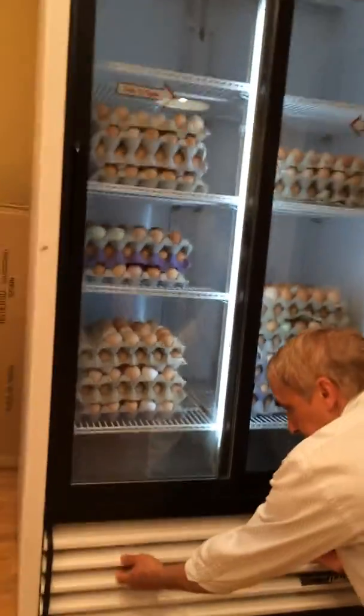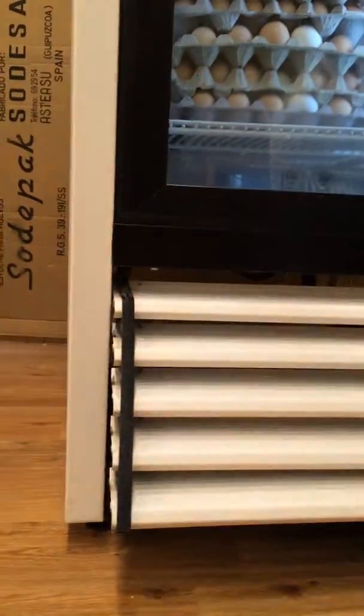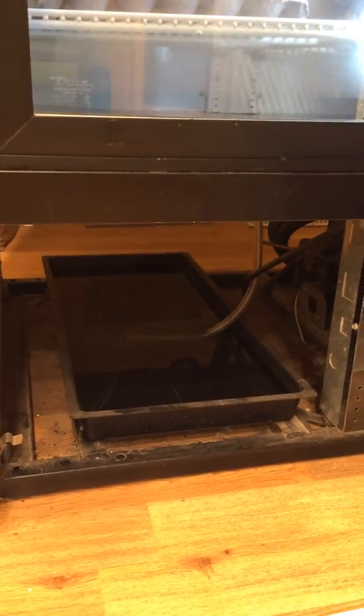Here's the service panel. The water tray is filled and should be emptied. The radiator is clean.